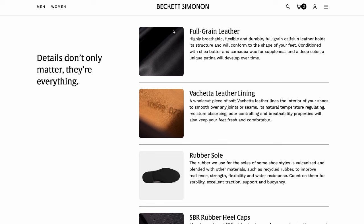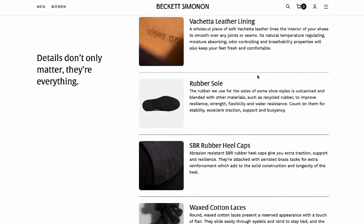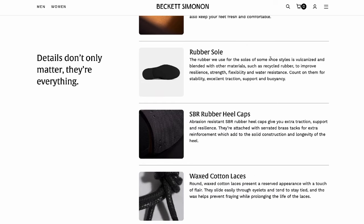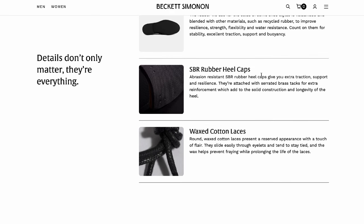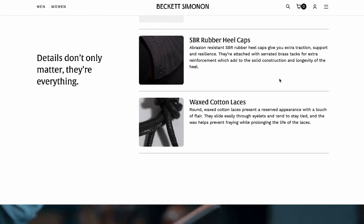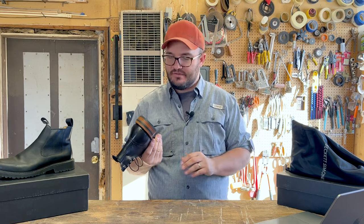Details don't only matter — they're everything. Speeding through: full grain leather, highly breathable, flexible, durable. Full grain calfskin leather holds its structure and will conform to the shape of your feet, conditioned with shea butter. More on the lining, the rubber outsole — shoe styles blended with other materials, recycled rubber. You're going to hear a lot of that sustainability and recycled rubber stuff from Beckett Simenon. SBR rubber heel caps: abrasion-resistant SBR rubber heel caps give you extra traction, support, and resilience, attached with serrated brass tacks for extra reinforcement.